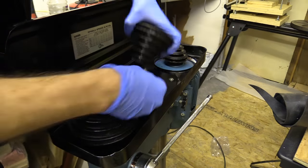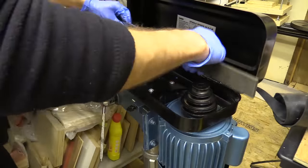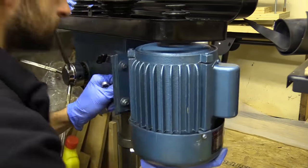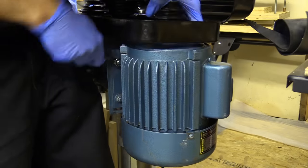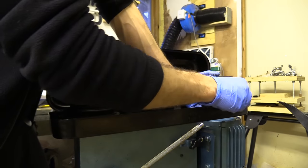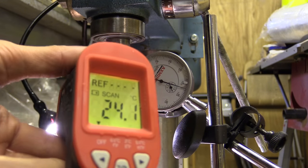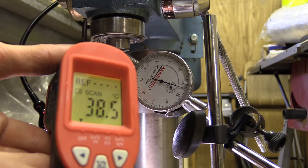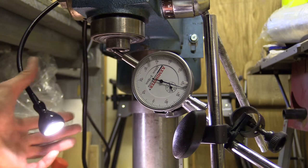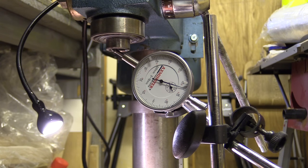I probably should have wired a trip switch to the enclosure lid but I didn't, so I have to be extra careful if I ever need to change the belt and remember to isolate the power. I also used an engineer's straight edge to line all the pulleys up. The light is a little bit hotter than I'd like, but I've left it on for about four hours and it hasn't spontaneously caught on fire.